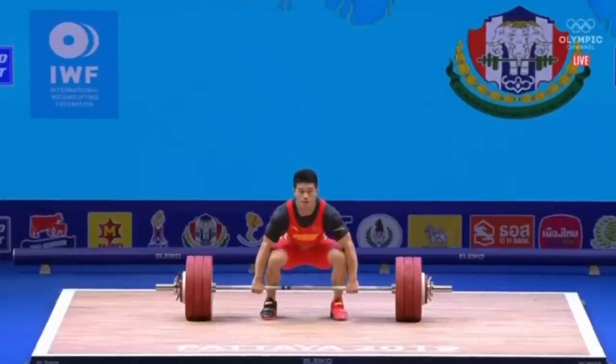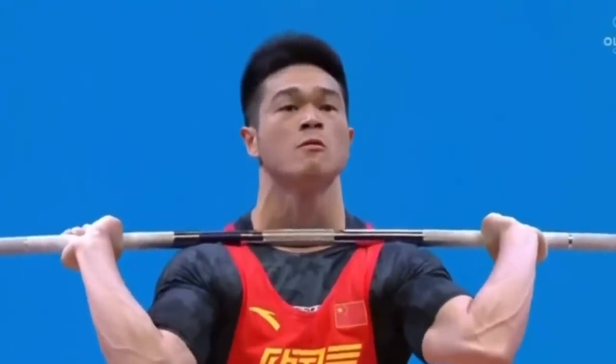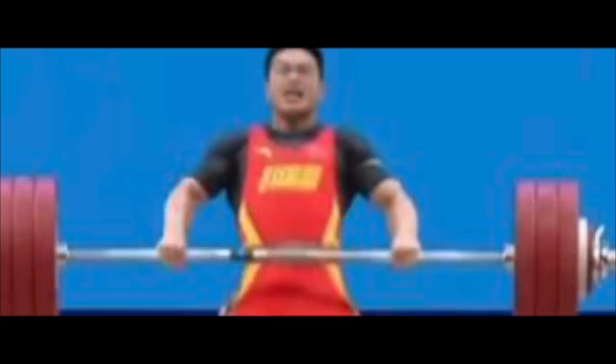Weightlifters spend an extended period of their time with much larger loads than you would use on an upright row in that exact position — raising their shoulders, internally rotating. It's a nonsense argument.